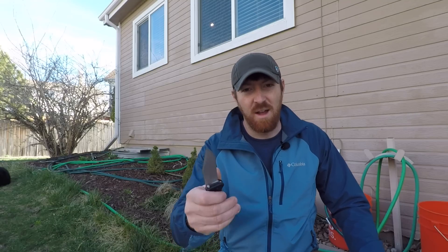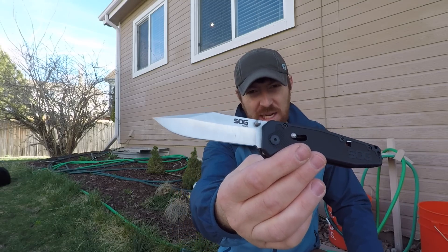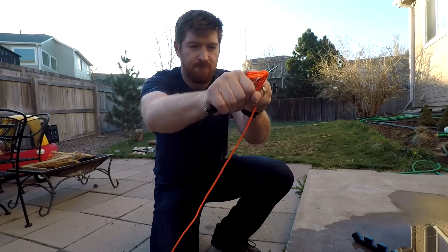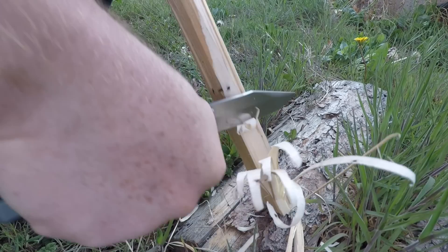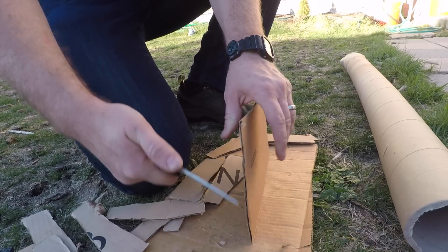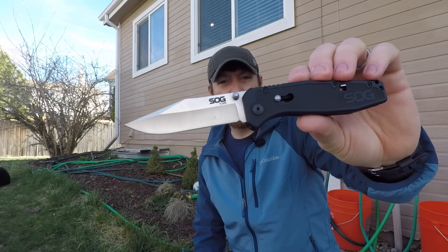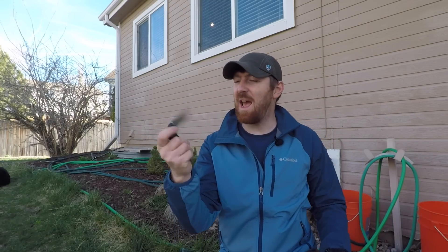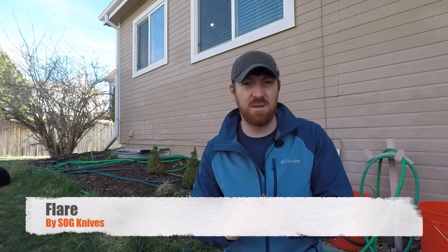Today I hope to flare up your budget EDC pocketknife collection. Welcome folks to the channel, welcome to another episode here at Gideon's Tactical. I am your host Aaron, and we are looking at the SOG Flare today. I love SOG knives, particularly in their lightweight EDC realm.